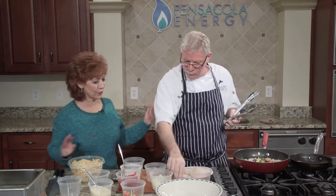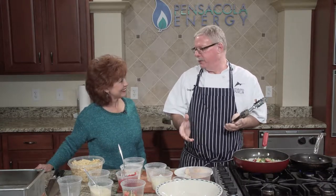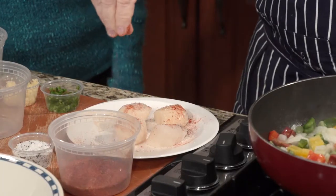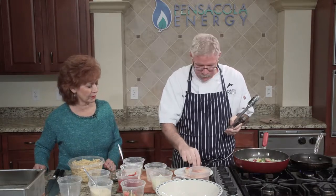I hear you're cooking with natural gas at the restaurant. We are — as of about a year or two ago we got natural gas on the island. We love it. It's so hot — it's immediate heat that a chef really needs to rely on. The gas flame can be used for sweating peppers and all kinds of things.